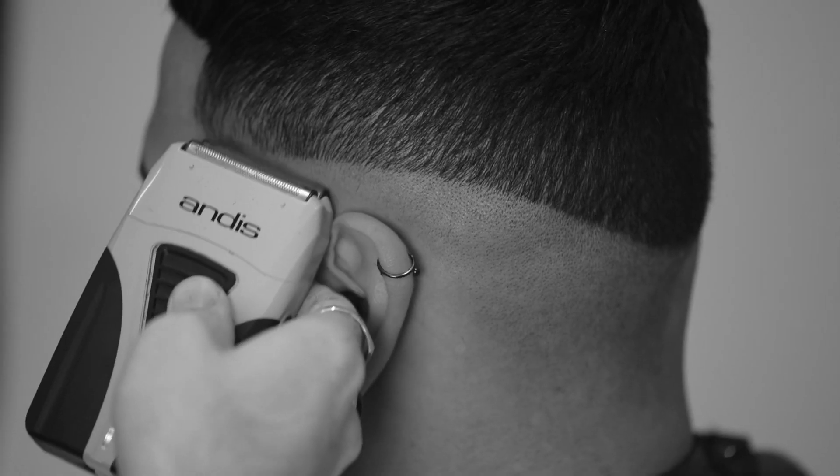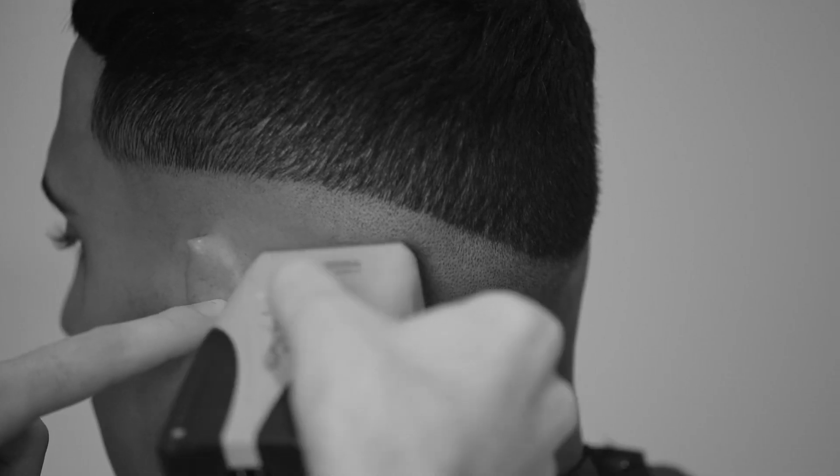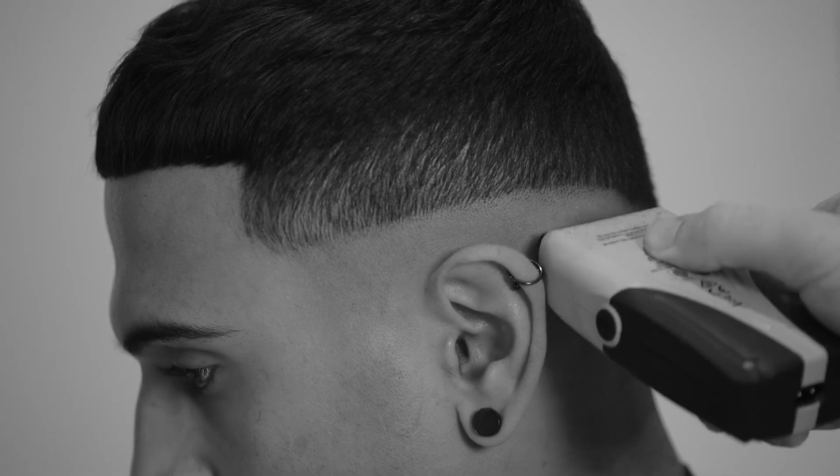Next I'm going to bring my foil shaver just below my zero line and get this right down to skin, leaving a few follicles below my zero line so as not to create any more lines.